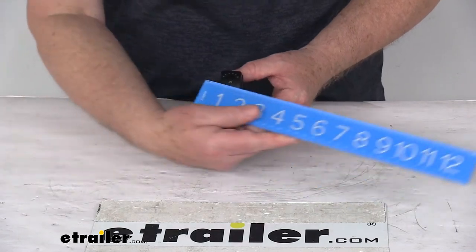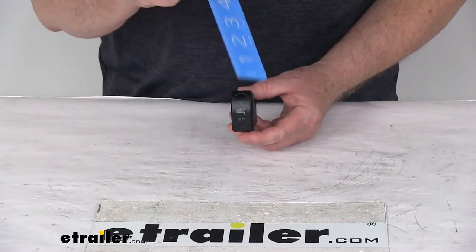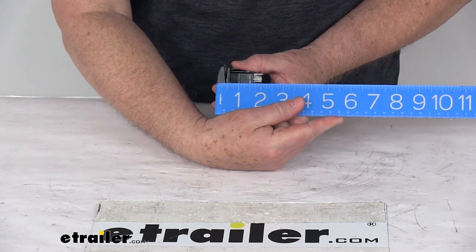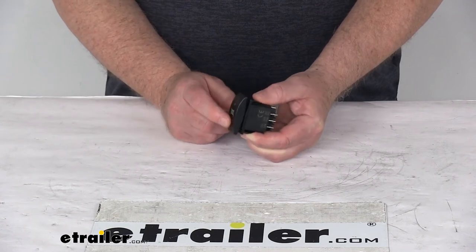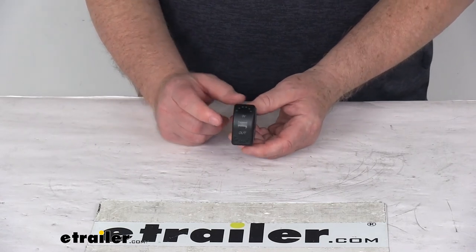A few dimensions: the width on this switch is right at 15/16ths of an inch, the height is 1 and 15/16ths inches tall, and the depth front to back is 1 and 15/16ths inches deep. That should do it for the review on the in and out LED four pin rocker switch for the Bulldog winch.